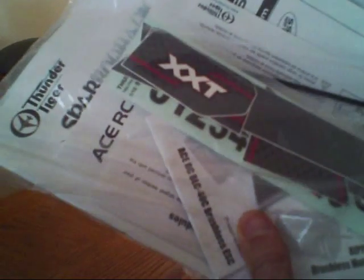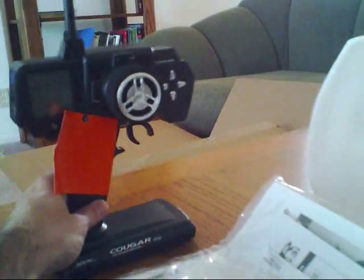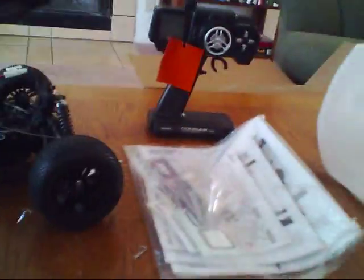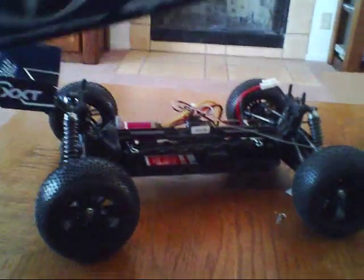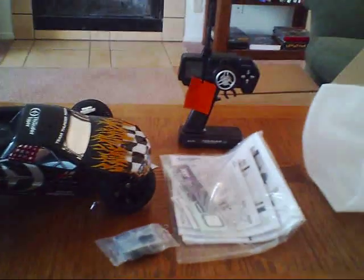So there you guys have it — there's the unboxing of the Thunder Tiger Sparrowhawk XXT. And that's what you get in the package right there.